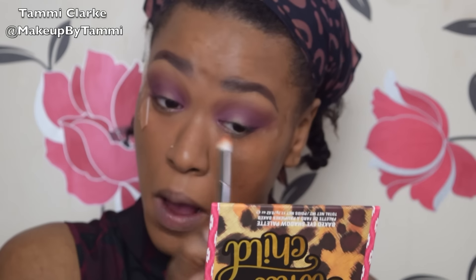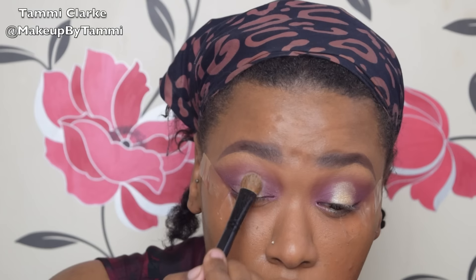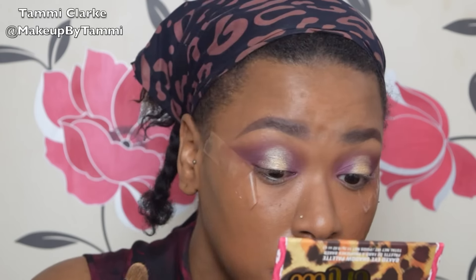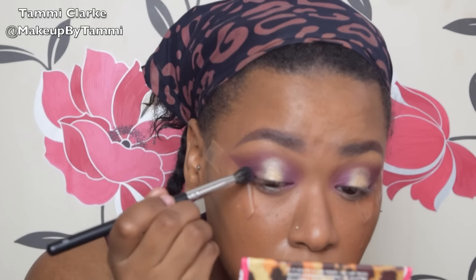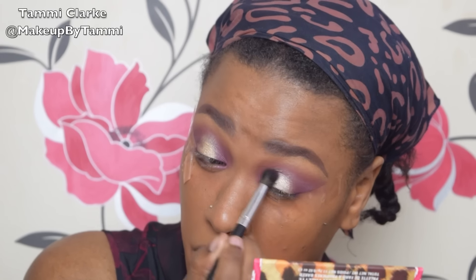Then going back in with that burnt orange color to blend out the harsh edges. Now going in with this light gold — almost white gold champagne color — I'm placing it on the middle of my lid and blending it out ever so slightly. I don't want it to overtake the purple. I did use Fix Plus in this look because you get a bit more of a metallic look, and I wanted the gold to pop. You could use whichever setting spray you have — even water — anything to make your brush just a little bit damp will pick up the pigment a whole lot better.